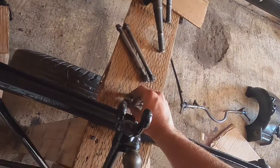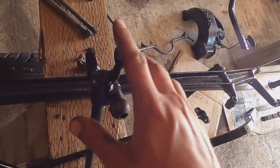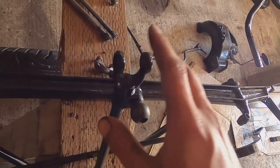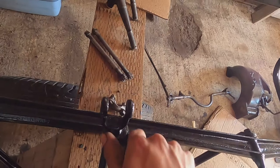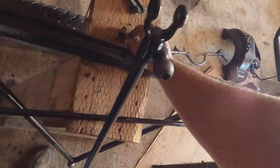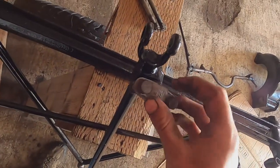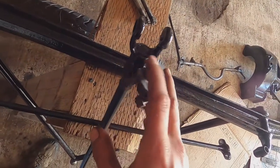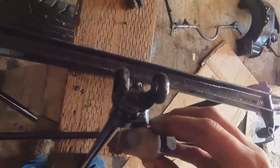The front axle is pretty straightforward. There are a couple of spots you should check for wear. There is the ball joint here — this is for the steering. The steering arm moves this back and forth, which in turn connects to each side of the arms on the wheels. You should check these ball joints and make sure they're not too corroded. Mine all seem to be fine. They're not a heavy wear item and they feel like they're moving smoothly.